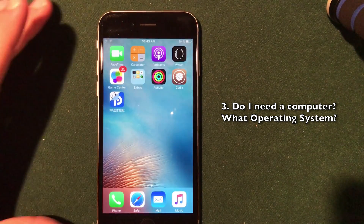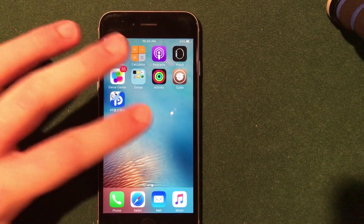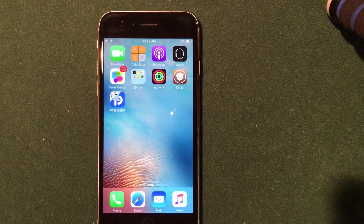As you guys can see, I actually already have my iPhone 6S jailbroken here on 9.3.3. I am just going to use this for visual purposes because I will not be jailbreaking iOS 10 just yet. There are a couple of reasons for that and I will be showing you guys why.